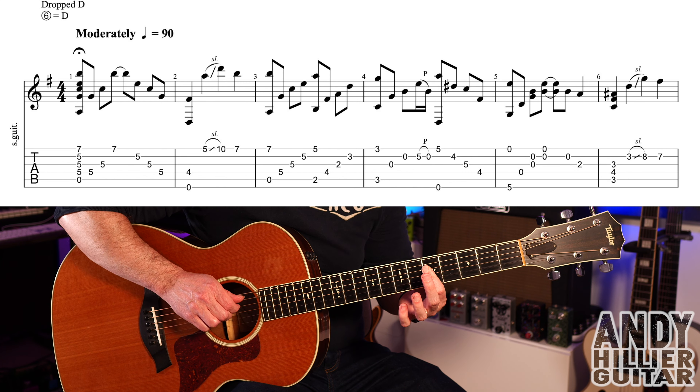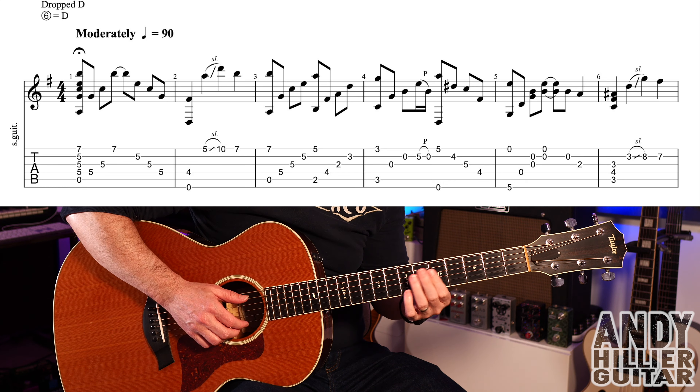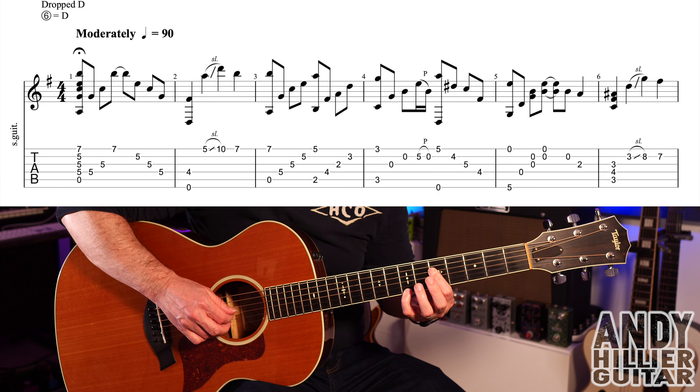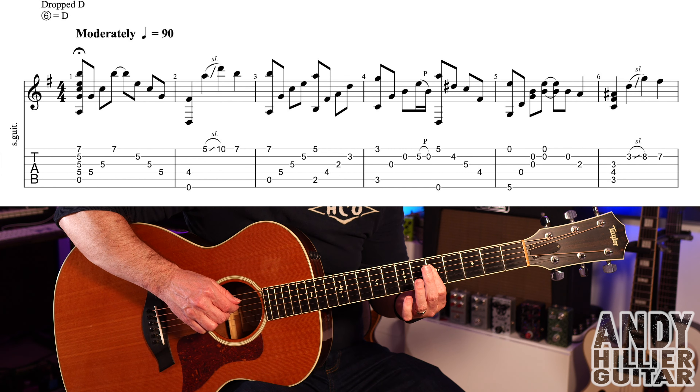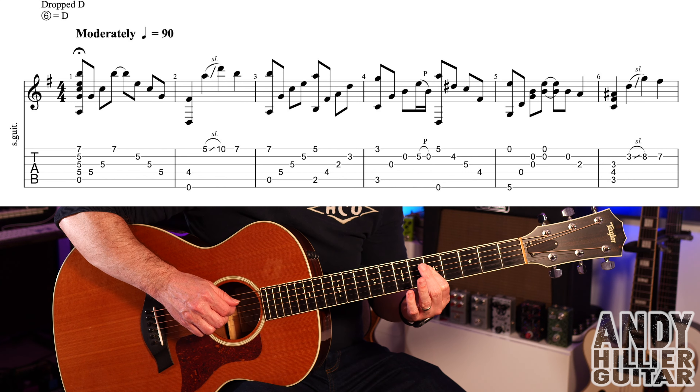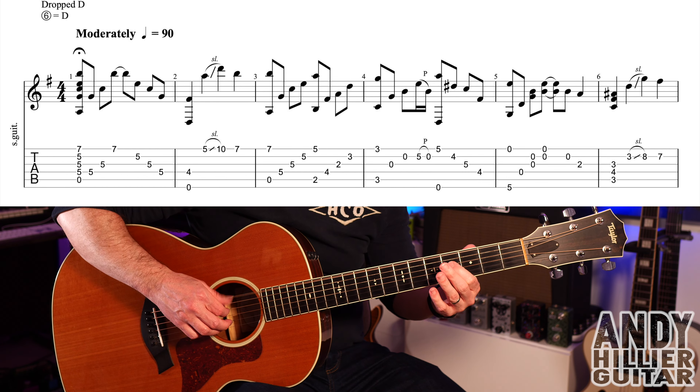Then B5, G5 and then D5. This first little bit is a little bit out of time, so it's a little bit freeform. So the first bar slowly goes like this, and up to speed will be...